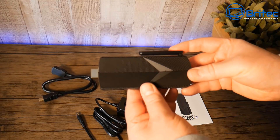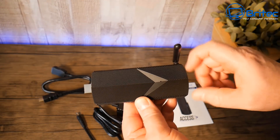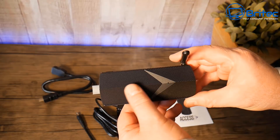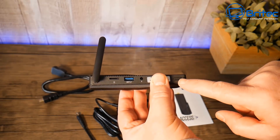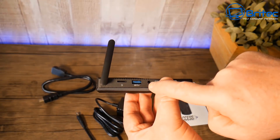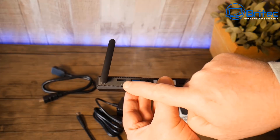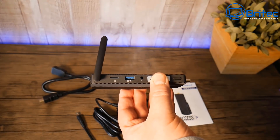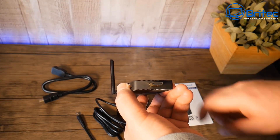Here's the device itself with the Wi-Fi antenna — the unit is very, very small. On this side we've got a power button, the power port where your adapter goes in, a USB port, and a micro SD card slot.